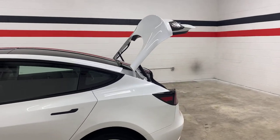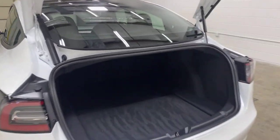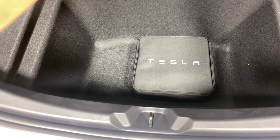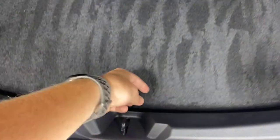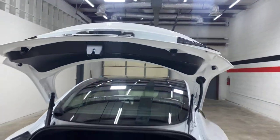The rear hatch automatically fully opens by itself. Storage space is pretty adequate — not huge — but it does have a secondary compartment down here for storage, where from the factory they include the 120-volt charger. Then you can just hit the button and it closes up.